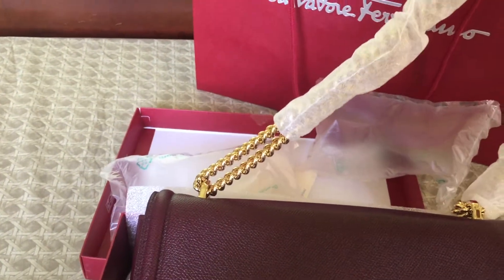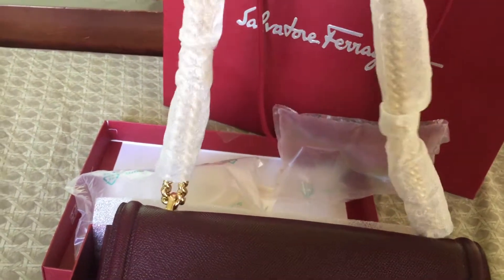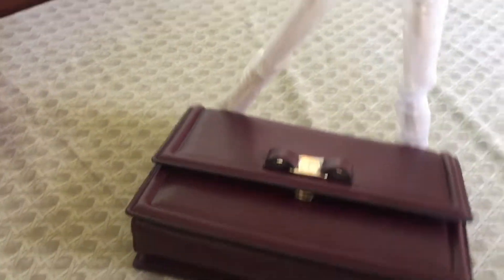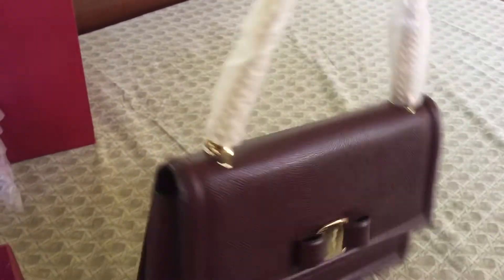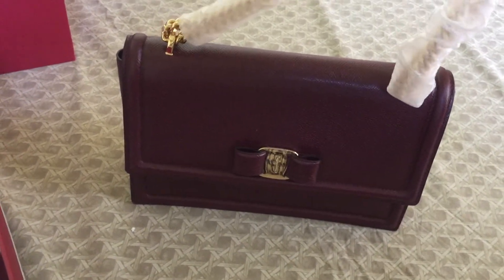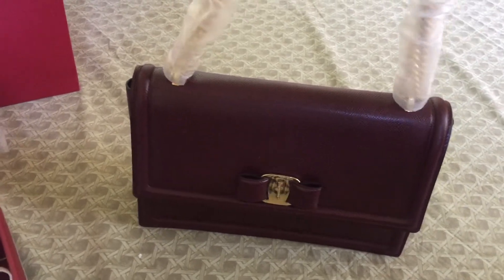It has a chain strap, which can be worn over the shoulder or it can be worn as a crossbody. It's a very versatile bag because you can wear it over the weekend or as a daily bag. You can also use it for parties as a crossbody. So you can wear it casually or you can wear it on formal occasions as well.